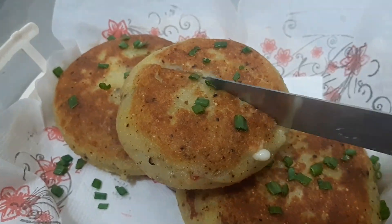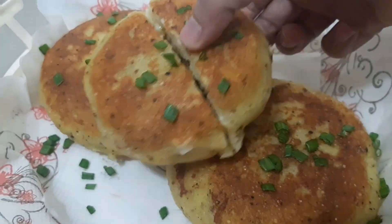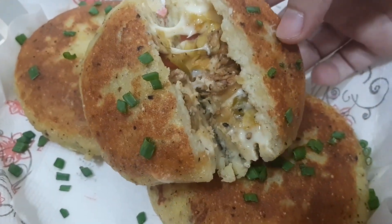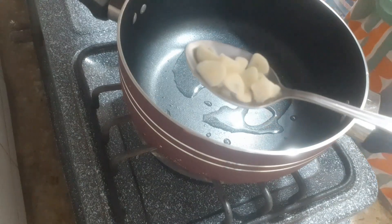Hello beautiful family, how are you? We hope you will be happy in your home. Today we have a very delicious potato stuffing recipe for you. It is very easy. Let's start.